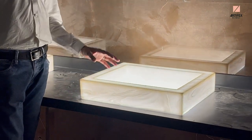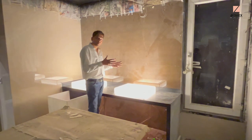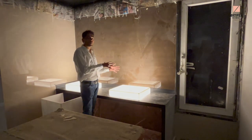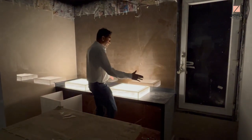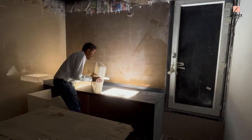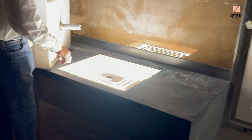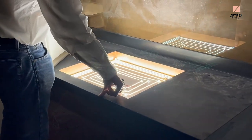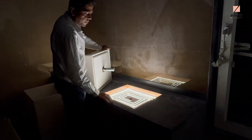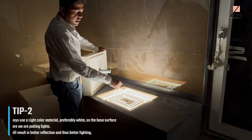Onyx has standard options, but if you want to make a customized design in your space and understand this process, you can also use it in your own home. As you can see, this base surface has 2 inches of depth.